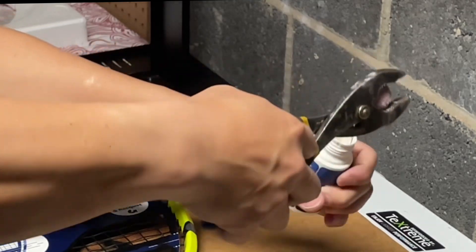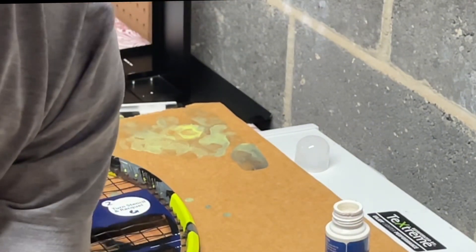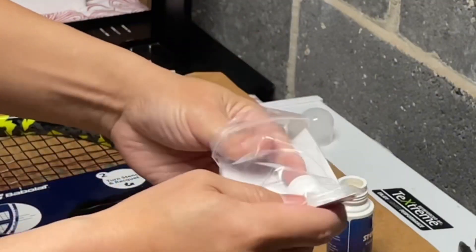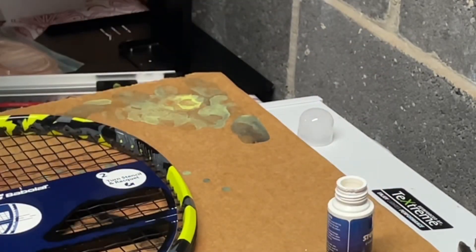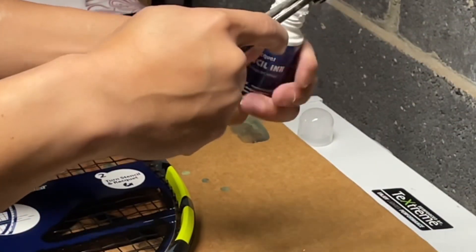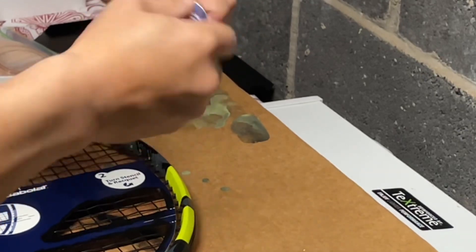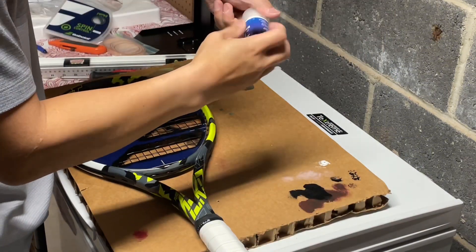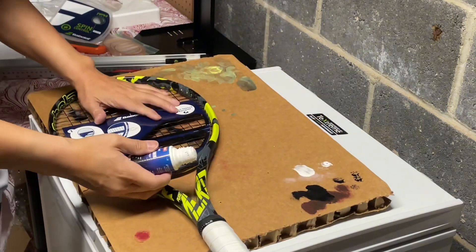I'm going to change out the applicator. I might make this into two separate videos actually. Get rid of this stuck one — it's no good. Get a brand new applicator out. Looks like this, nice and clean. Stick it right in there. Try to squeeze them out, and there it goes. Perfect.